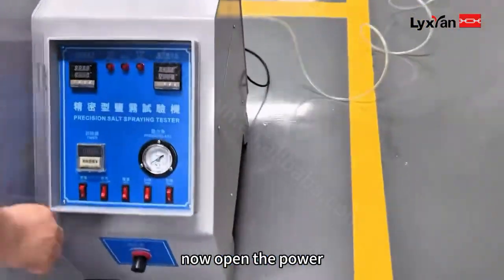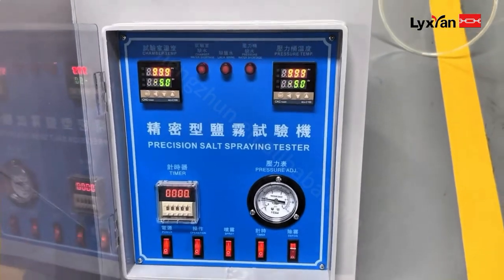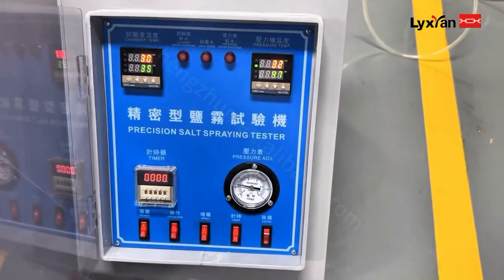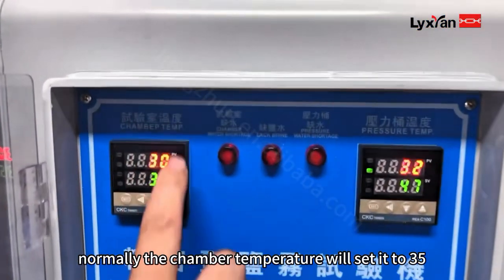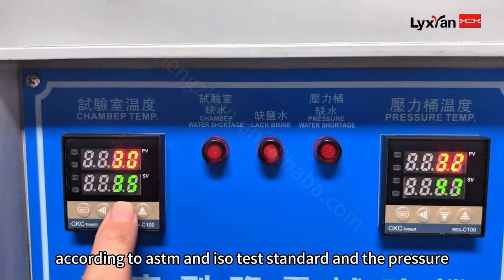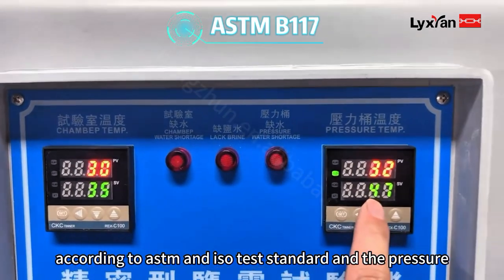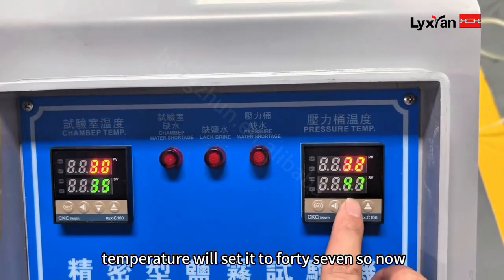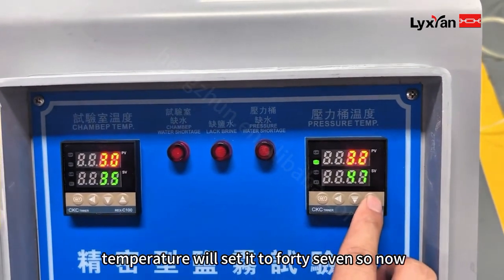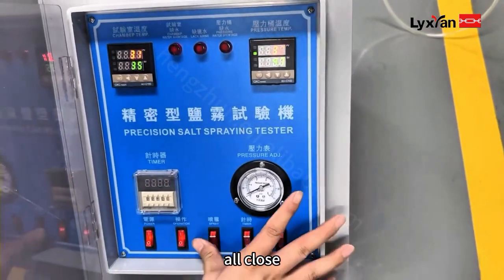Now open the power. Normally the chamber temperature will be set to 65 degrees according to ASTM and ISO standards. And the secondary temperature will be set to 47 degrees. Now close everything.